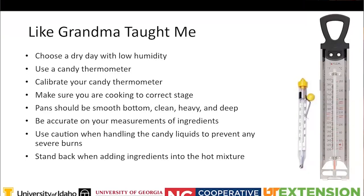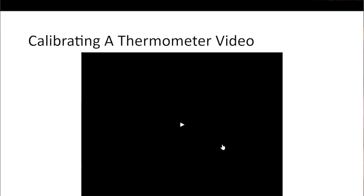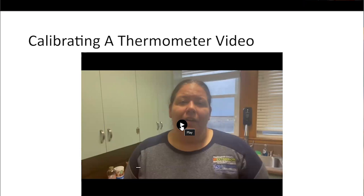The candy solution is super hot, so use caution when working with the mixture. Be careful adding ingredients throughout the process because it could release a burst of steam and burn you. When adding ingredients into your pot, stand back as you do so. A short video will now demonstrate how to calibrate a candy thermometer.